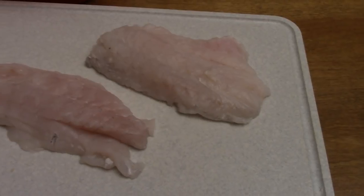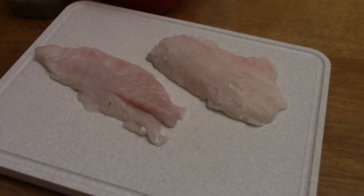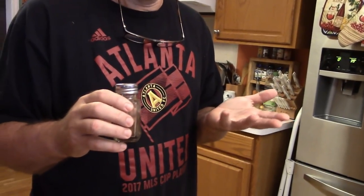I do not have my hairnet on today. I know a lot of you people are very concerned with regulations about cooking, and you get surprised when you go into restaurants and see people aren't wearing hairnets. You ask the manager why, and they tell you there's nothing that says they have to wear hairnets. So I don't have my hairnet on, I don't have gloves on — my hands are clean. You just have to take my word for it.